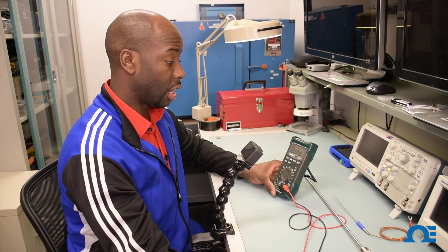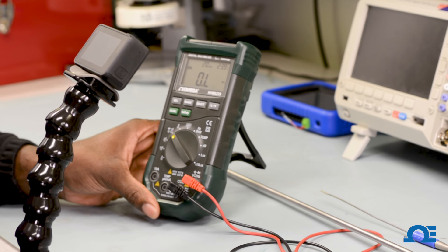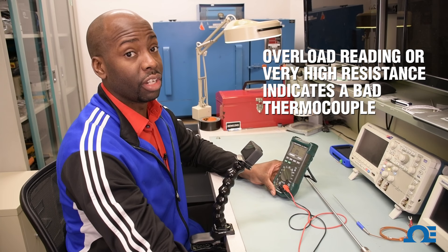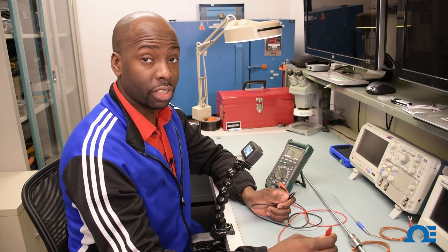If for some reason you were reading either an OL, which is an overload — basically nothing's being connected — or a very high resistance like mega ohms, then you know that your thermocouple is no good and it's time to replace it. So this Type K thermocouple is functional.